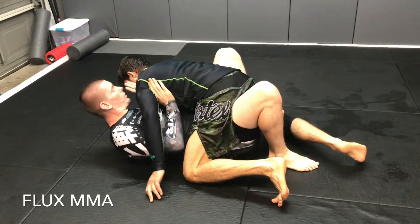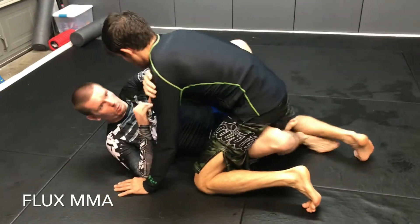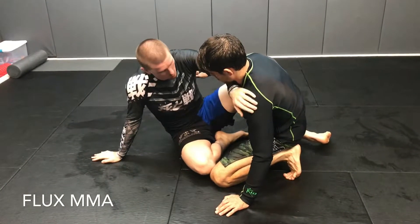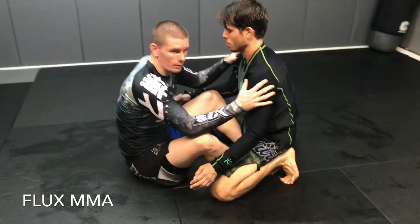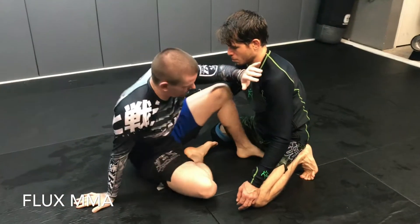This time when I extend away he retreats back. So it's almost like a tentacle stand - I push him away and sit up. It's kind of a new school butterfly: I'm posting on his shoulder to keep him from smashing in, one foot in, leg down.